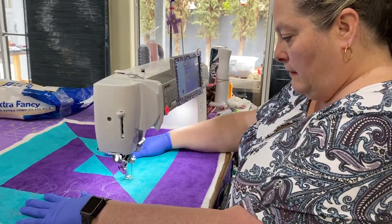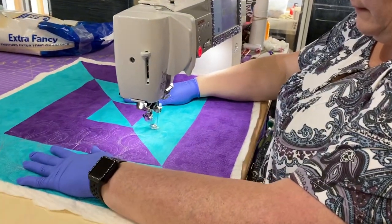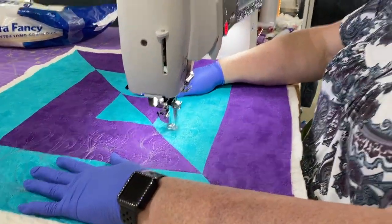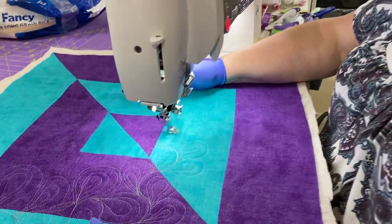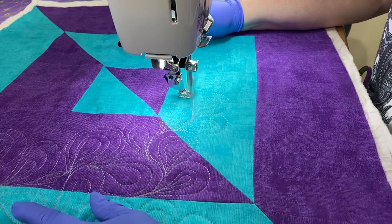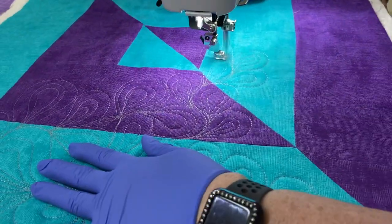Hey everybody, We'll Make Creations here. This is G behind the camera and Sherry showing her quilting. I'm doing what I'm calling paisley bunches and I'm just providing some good texture to this quilt sandwich I have here. So tell them how to make it.